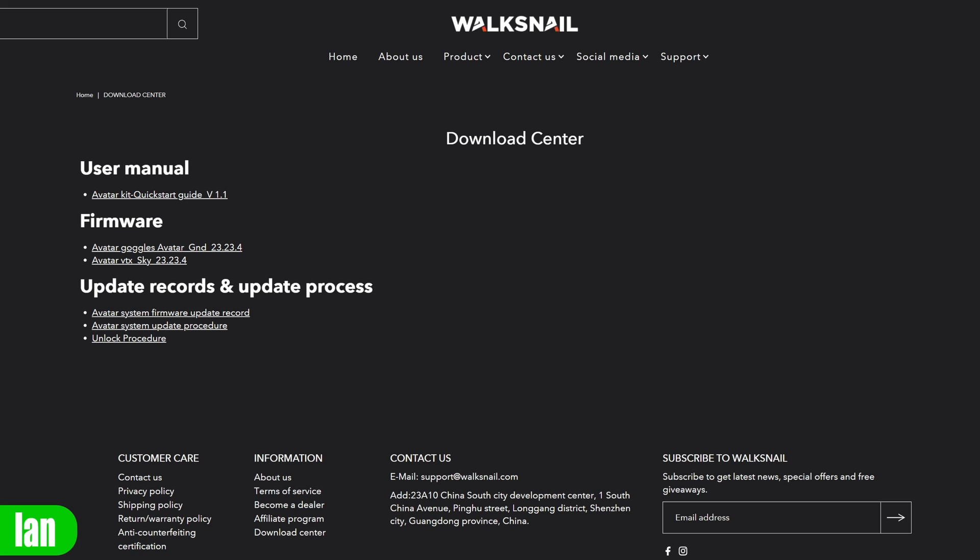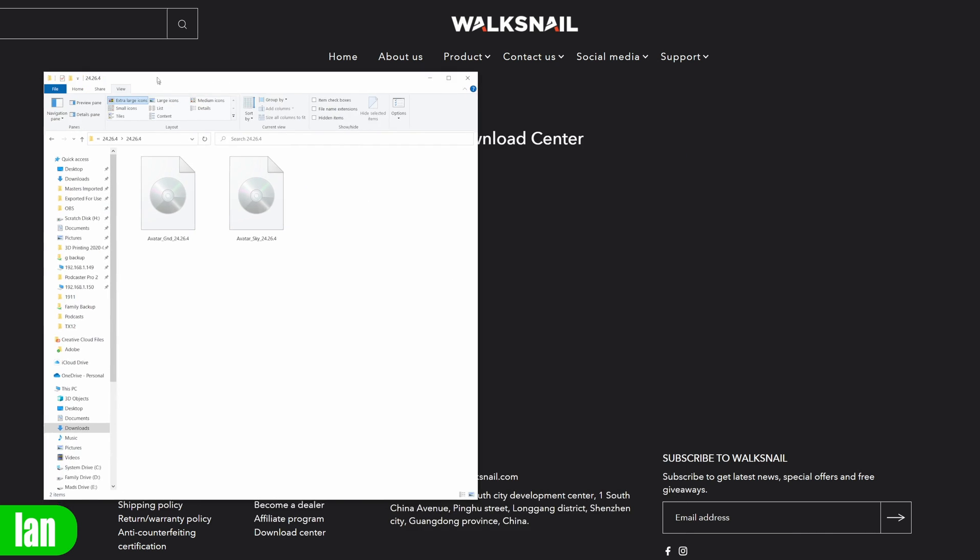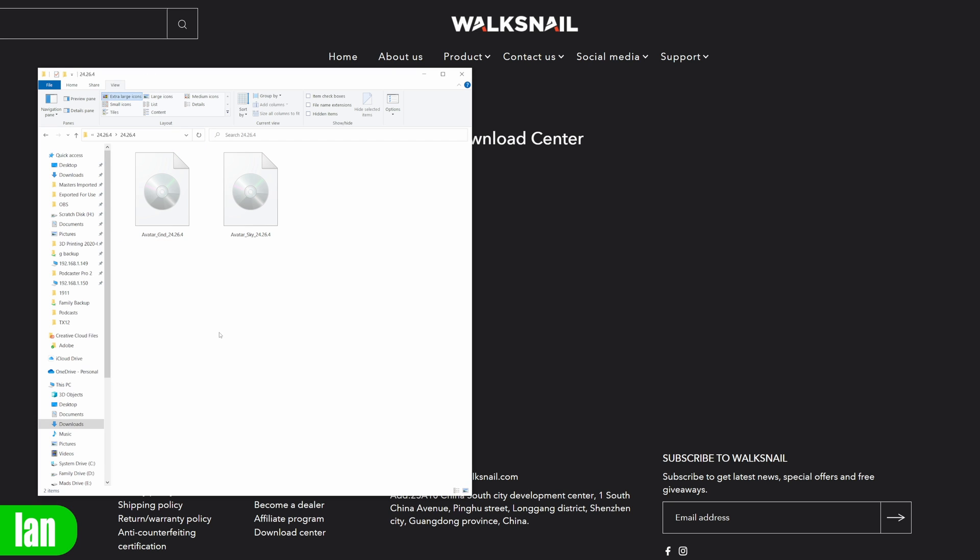To upgrade the Avatar system, first download the latest version of firmware. It is important that both your VTXs and goggles have the same version — the system does not work with mismatched firmware. You need to update all parts, and if you have multiple VTXs you need to perform the update on all of them. Once downloaded you will get two separate files: one called avatar_gnd and one called avatar_sky. avatar_gnd is the firmware for the goggles; avatar_sky is the firmware for the VTX. Do not mix these up.